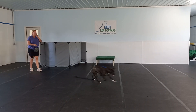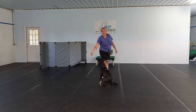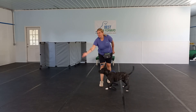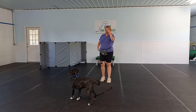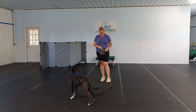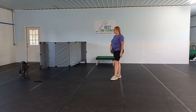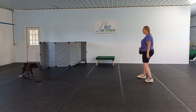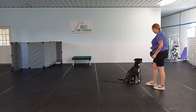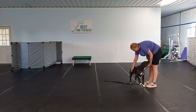You saw Victoria right there — she just hid behind that barrier we had up. You can play a little bit of hide and seek. You can also play a little bit of monkey in the middle, calling him back and forth between two handlers. Just keeping it fun, keeping it interesting. He came right back, he sat, he didn't jump up, and then he gets that reinforcement.